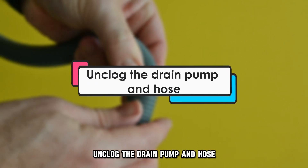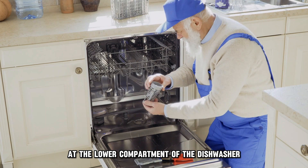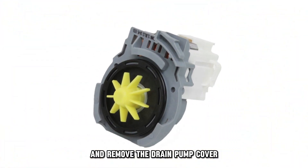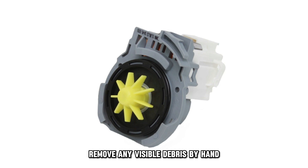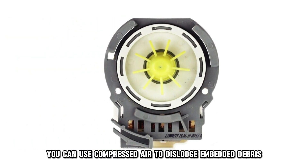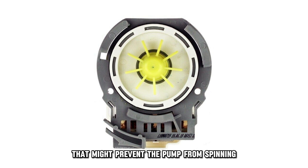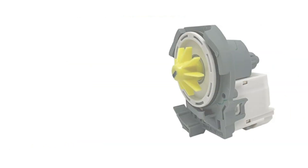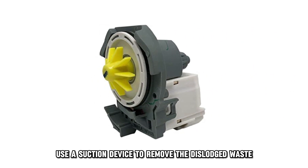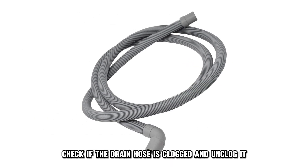Unkink the hose and remove any weights causing squashes. Next, unclog the drain pump and hose. Lift the filters at the lower compartment of the dishwasher and remove the drain pump cover. Remove any visible debris by hand and try turning the pump impeller. You can use compressed air to dislodge embedded debris that might prevent the pump from spinning. Use a suction device to remove the dislodged waste before remounting the drain pump cover and filters. Check if the drain hose is clogged and unclog it if necessary.